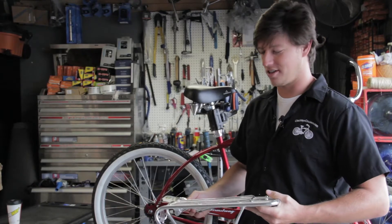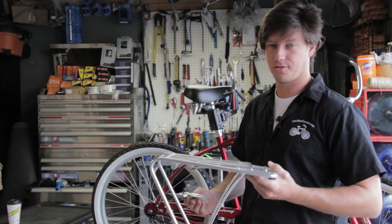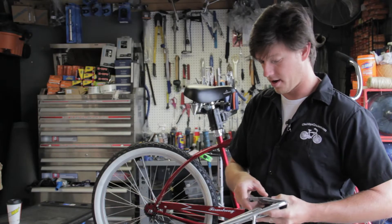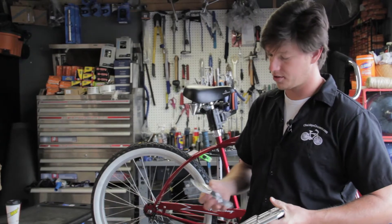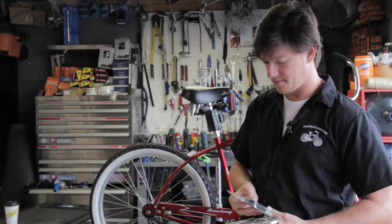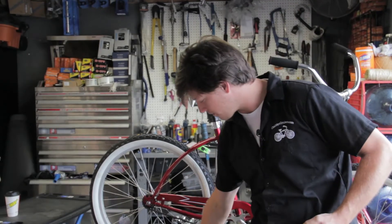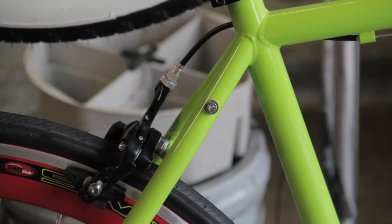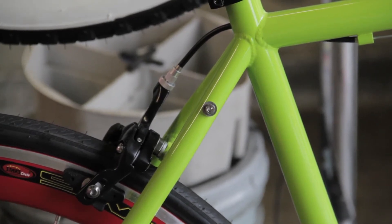I'm Zach with Chubby's Cruisers and today we are going to install the Nerve rear rack. Depending on what kind of bike you have, you may need to purchase this monostay adapter. You'll need this if your bicycle doesn't have mounts on the side like this for the stays on the rack to tie into.